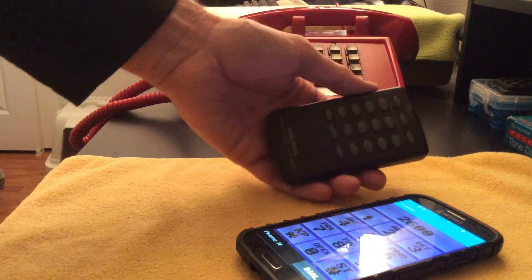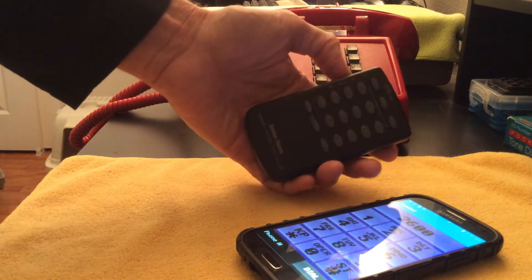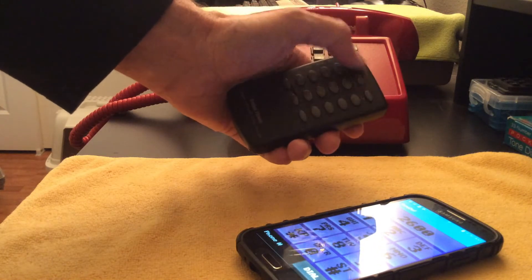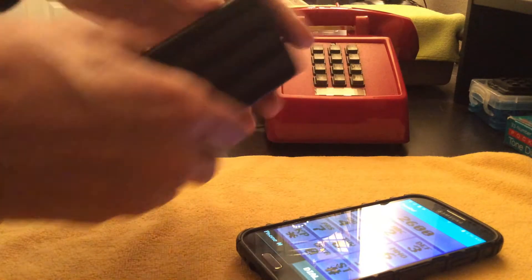Here I've got the little Radio Shack tone dialer — they sold these back in the 80s up until the 90s for people to store phone numbers in. You can send them automatically. I've got some programmed into the memory banks here.